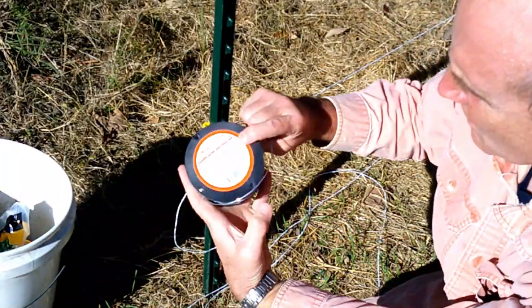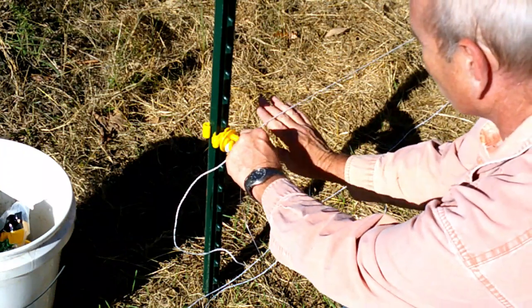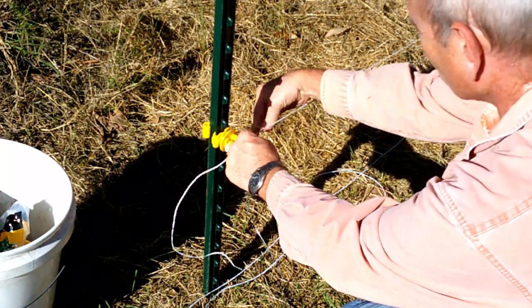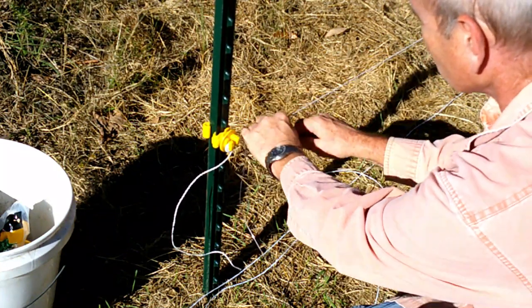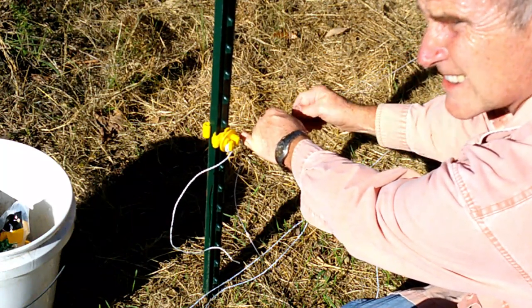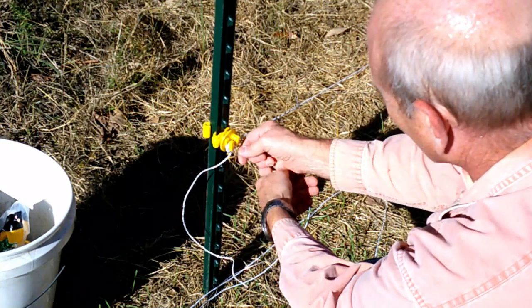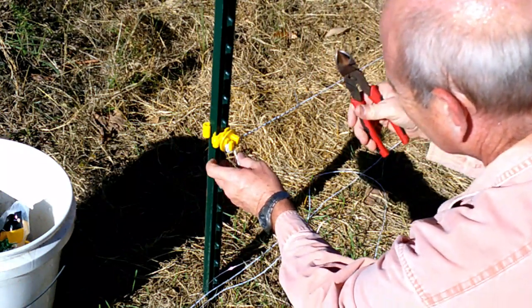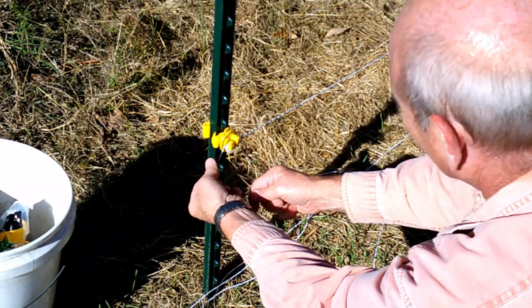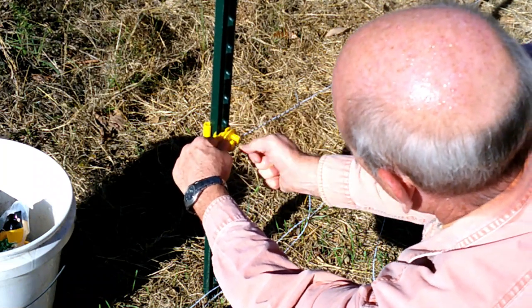Got some aluminum wire — I like this stuff, Gallagher aluminum. Basically what I do to make the connection is just wrap this round and round for a pretty good distance so that you make a good electrical connection. Then do the same thing on this side — twist it around here several times, get rid of that tag end. I make a loop here and go around it a couple times.